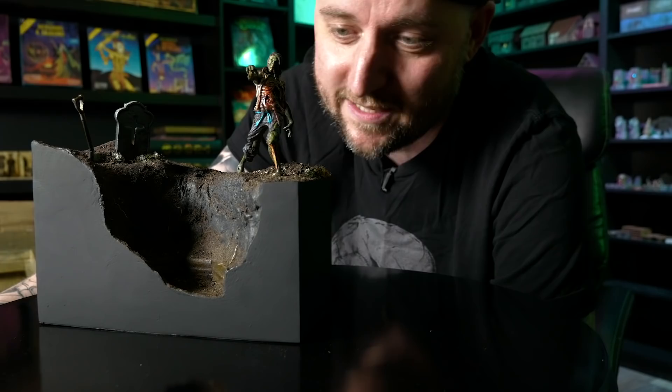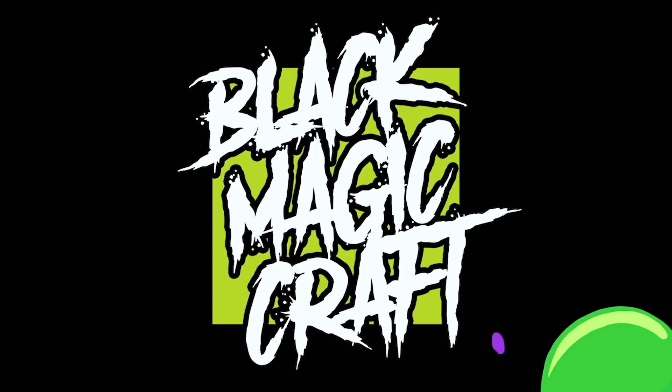This whole diorama build was way more trouble than I expected it to be, but God dang if I'm not happy with the way it turned out.